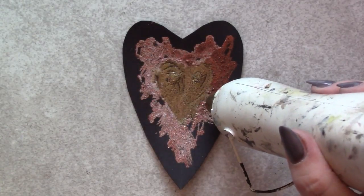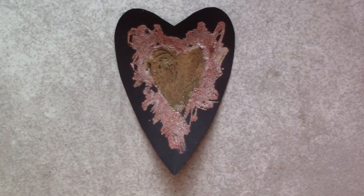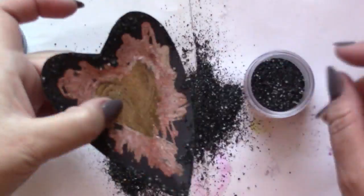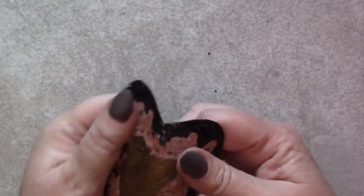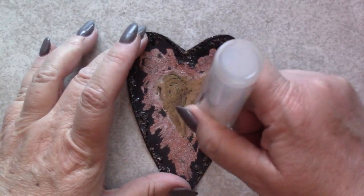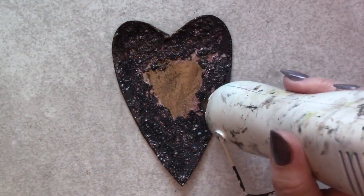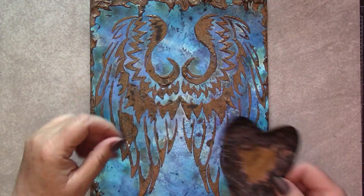Once the chunky rust has been fully activated by the heat gun, I take a few moments to contemplate the result and realize that I need more darkness. Next I'll add a rich dark border of Rocky Road — this delicious black with flecks of silver — but there's still not enough darkness. So after adding a border of Rocky Road, I add even more over the top of the chunky rust layer, allowing just a bit to peek through. And now we have a result that a girl can love.